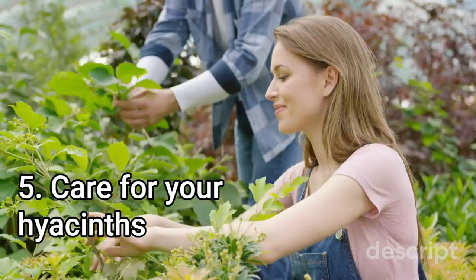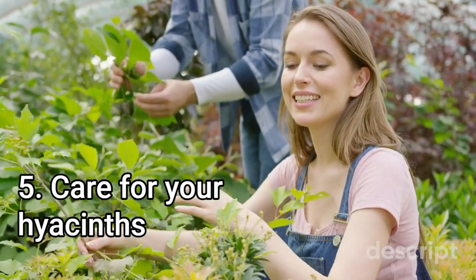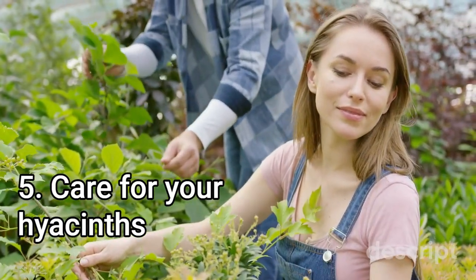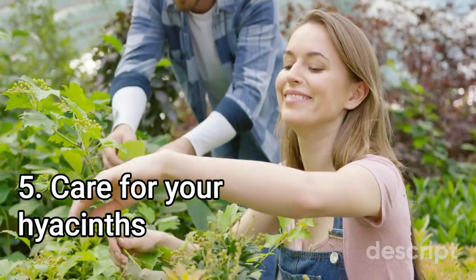Step 5: Care for your hyacinths. Hyacinths require regular watering during their growing season and should be fertilized with a balanced fertilizer in the spring. Deadhead spent blooms to promote healthy growth and discourage seed formation. After the blooms have faded, allow the leaves to die back naturally before cutting them back.